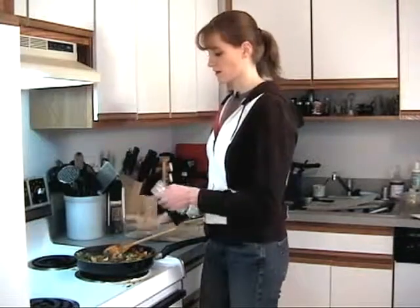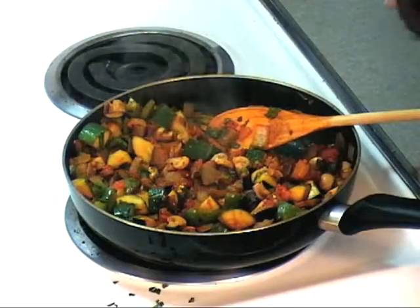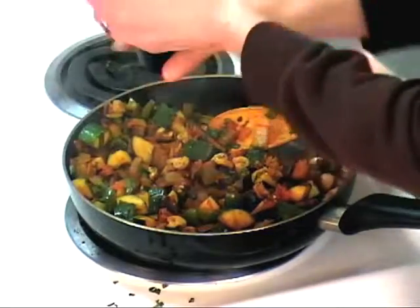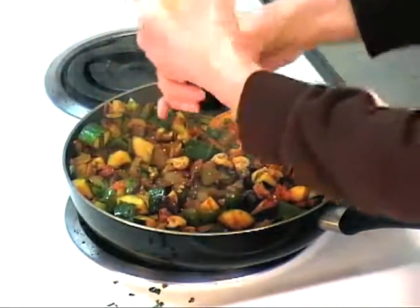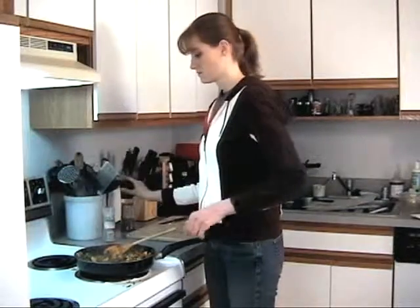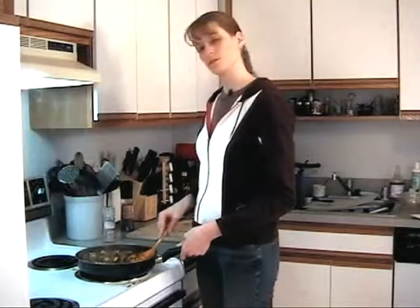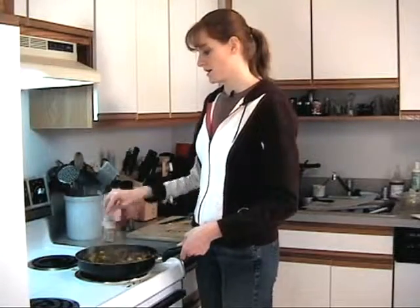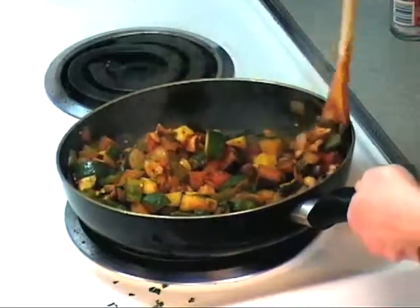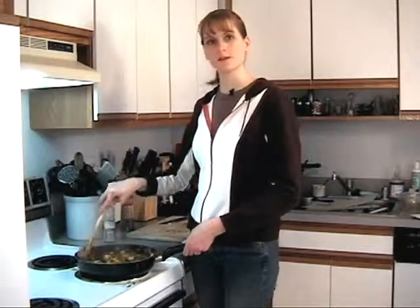A little bit of salt — give that a quick stir — and your ratatouille is pretty much finished. I'm going to be enjoying this for dinner this evening, so thanks for joining us at Vegan and Go-Go.